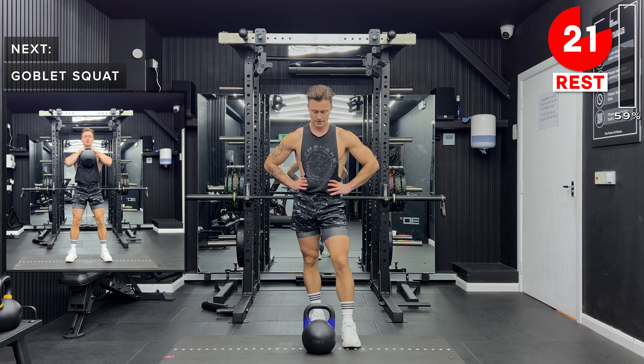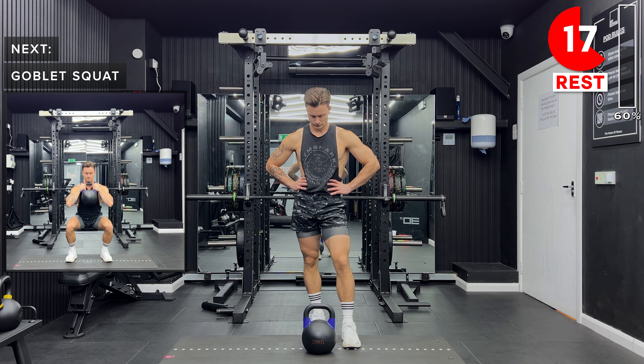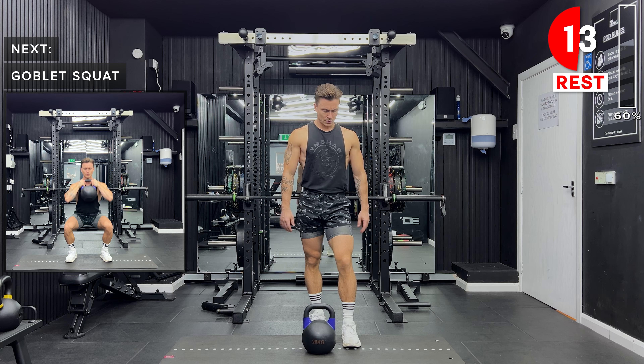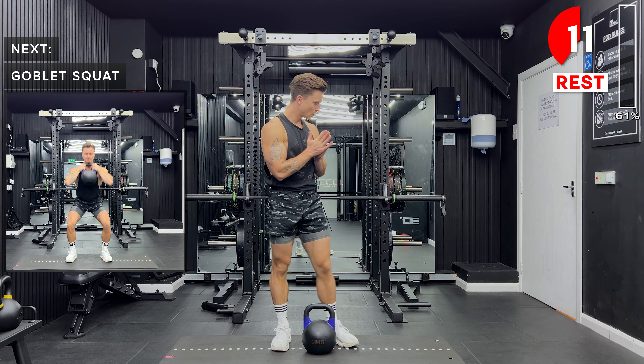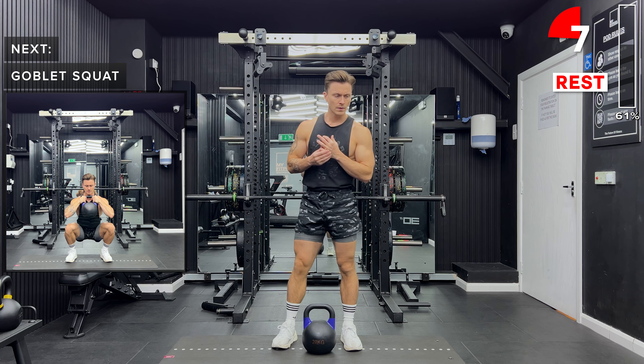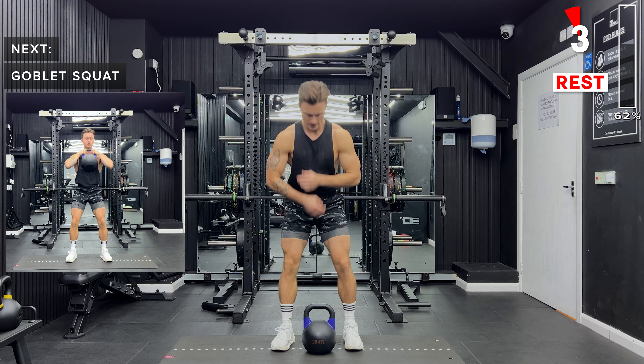Next up, we're going back to goblet squats. Let's just remember our form cues here — we're holding the kettlebell just in front of the chest. We're going to sit back like we're sitting down into a chair. Just go as low as feels comfortable for you today. As you come back to the workout, try and improve your mobility by going a little bit lower each time.